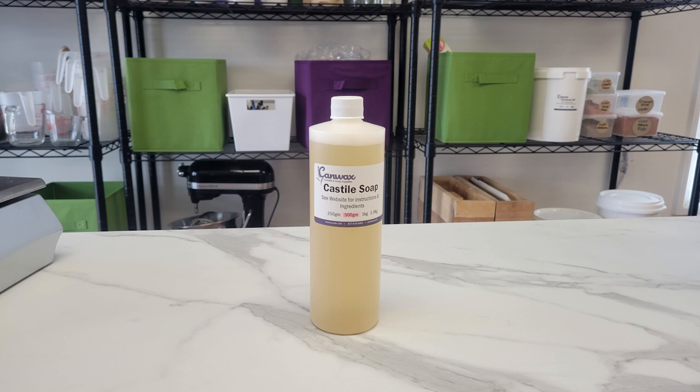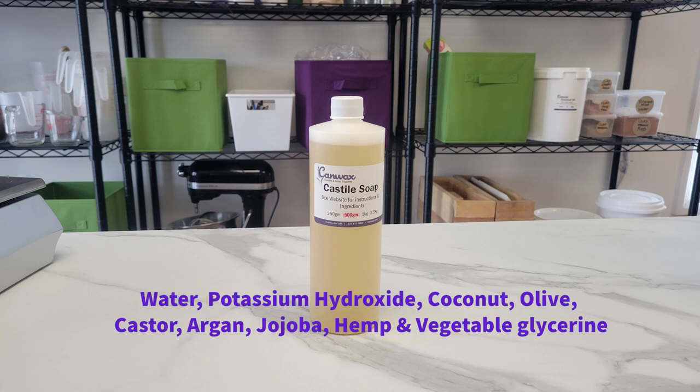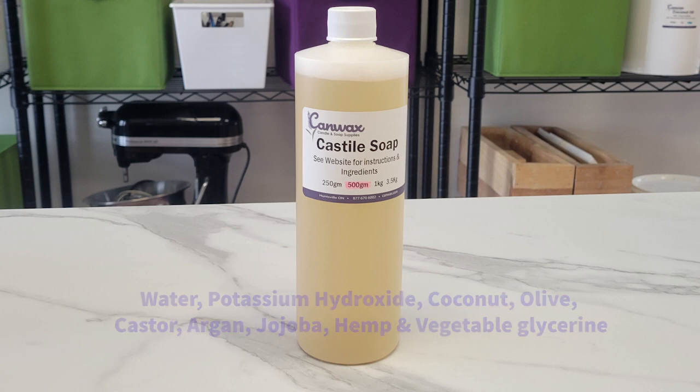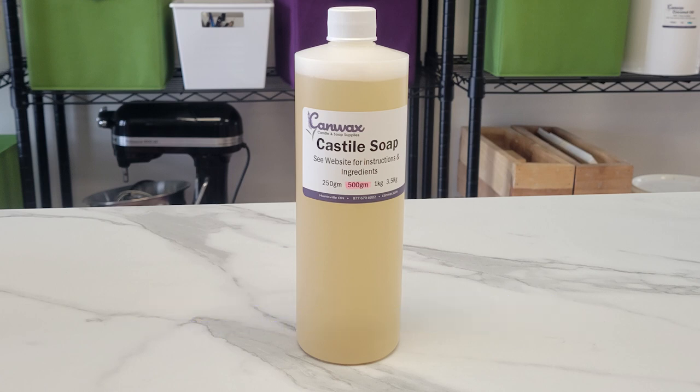Today I am going to use our Castile soap base. This soap base is made from water and potassium hydroxide mixed with a variety of oils including coconut, olive, castor, argan, jojoba and hemp, as well as some vegetable glycerin. You will note there are no sulfates in this mix — this is pure soap.